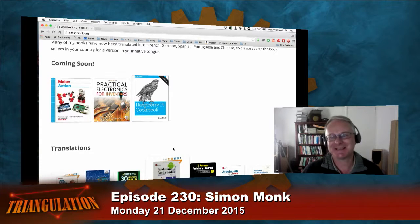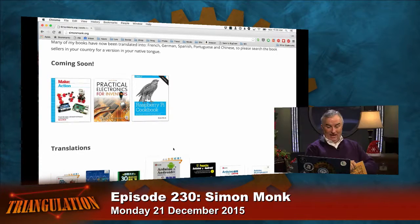Soon to come from O'Reilly: The Raspberry Pi Cookbook, Practical Electronics for Inventors, and Make: Action. This one though is from No Starch Press — I'm a huge fan of what they do because they have a little quirky personality, as you might gather from the title. Whose idea was the zombie apocalypse? It was actually my wife's idea. We both like watching The Walking Dead and zombie films.